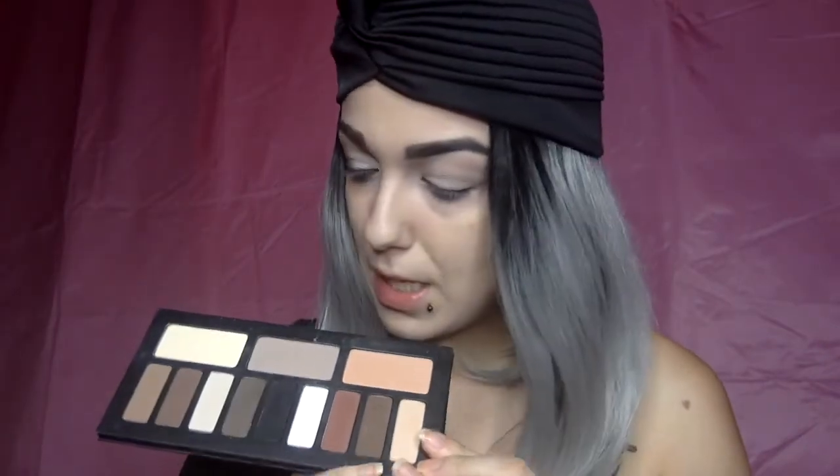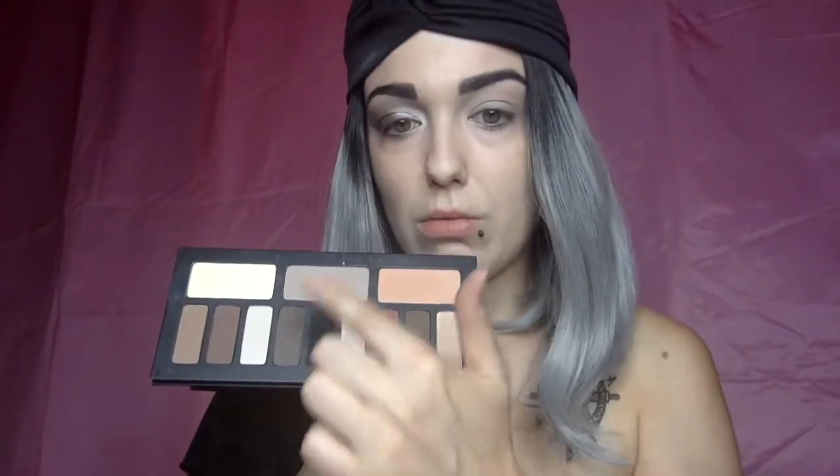We're going to start this tutorial with my eye already primed. Today I'm doing a cool tone smokey eye using the cool tone quad from the Shade and Light Eye Palette by Kat Von D. I already applied the white color all over the lid, and now I'm going to apply the lightest brown into the crease as my transition color.